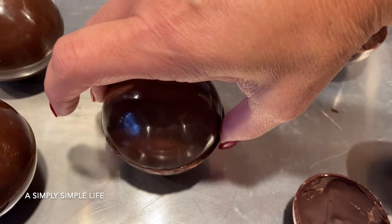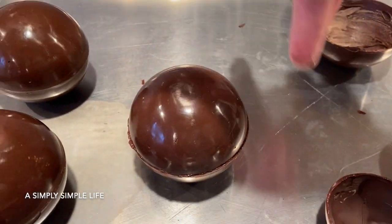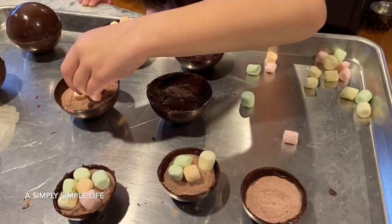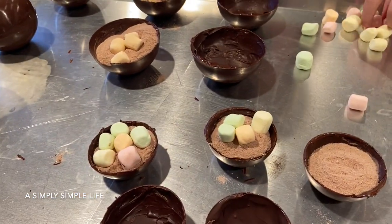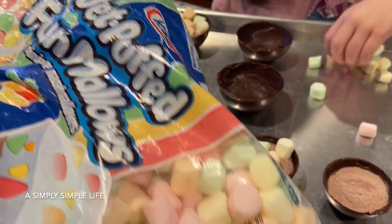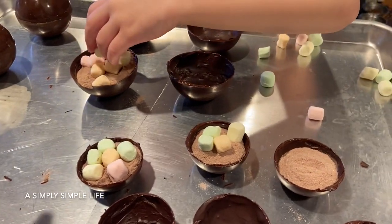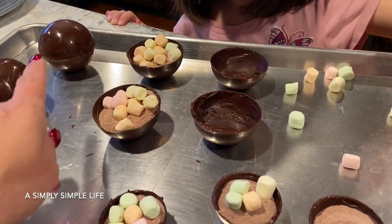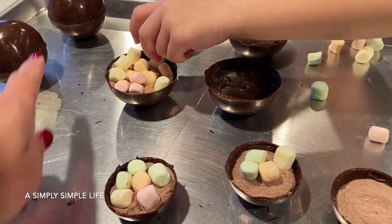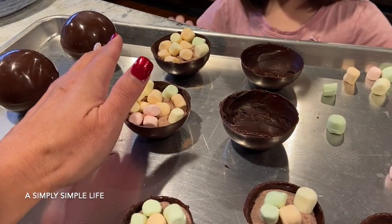I go around the fingers around the edges to make sure it's centered. Danica is just helping, putting in the marshmallows — these are nice and fun because they're multi-colored.